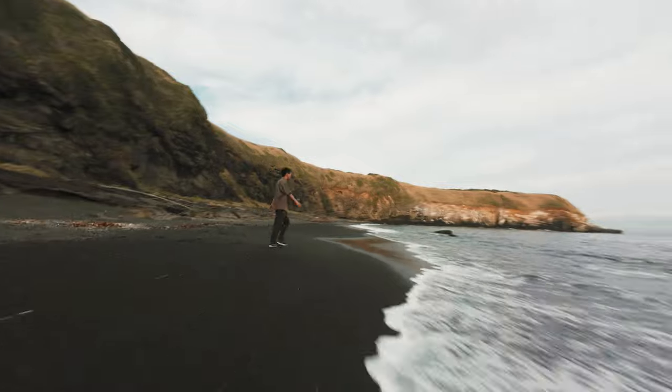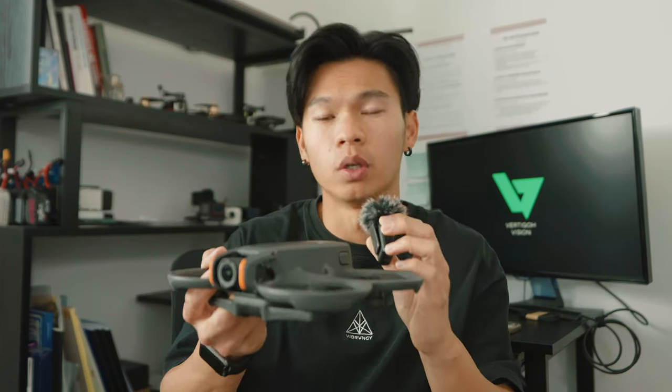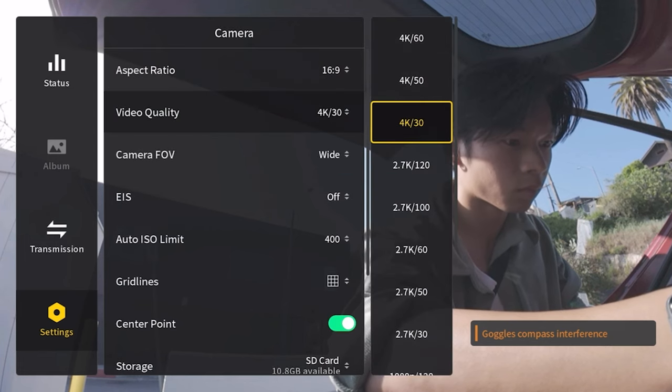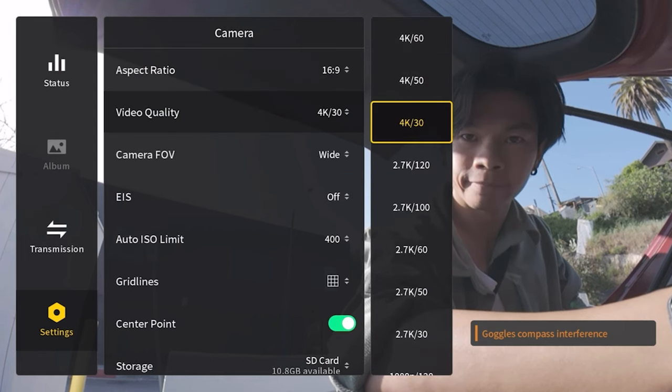One gripe I do have with the Avata 2 is it doesn't have 24 frames per second. It only goes up to 30, which is the social media frame rate. If you want cinema mode and motion picture frame rate — that's 24fps — it doesn't have that yet, which is kind of strange, but I'm sure it can be fixed with a firmware update.